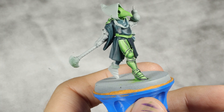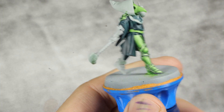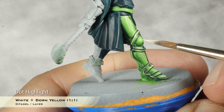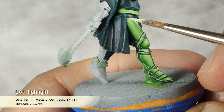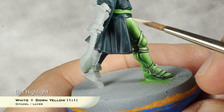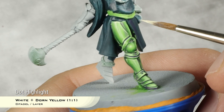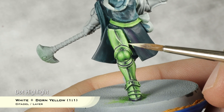And now finally, as the last step on our beautiful leg, I'm going to take a mix of one part Tone Yellow and one part Pure White and do the very final highlight. This will be just very small dots of this into the very brightest bits. In the bigger areas I will continue the lines a bit more, but for the most part this is just going to be dots.